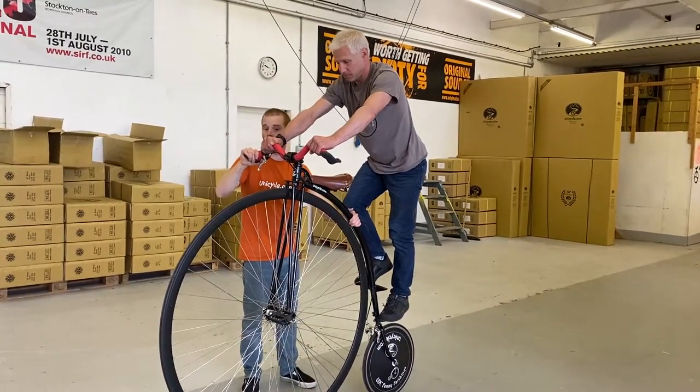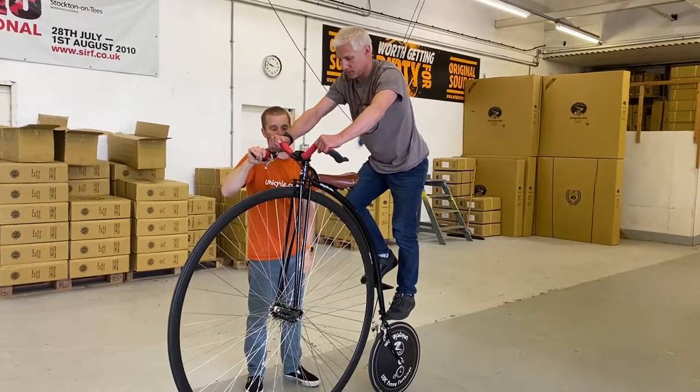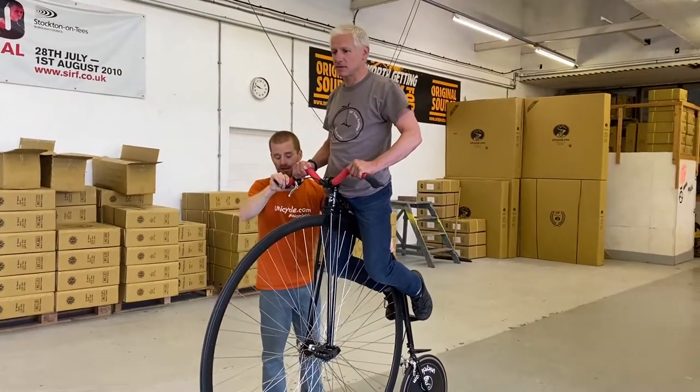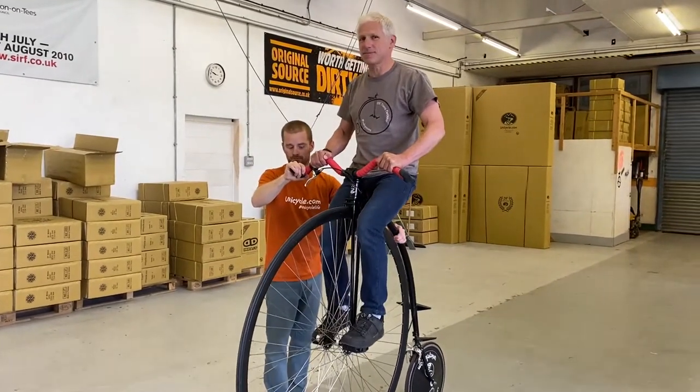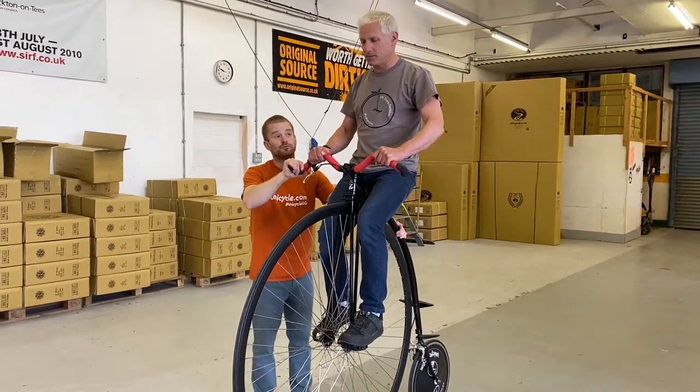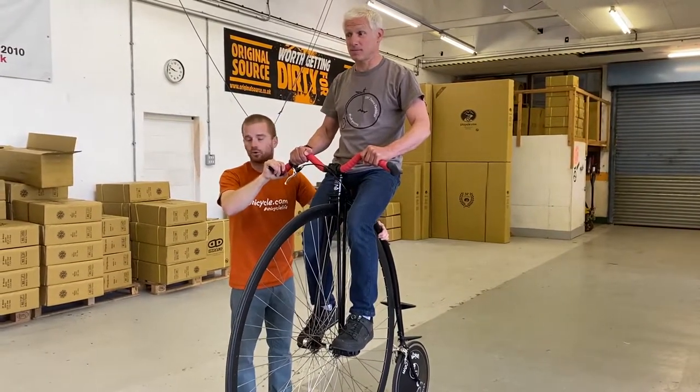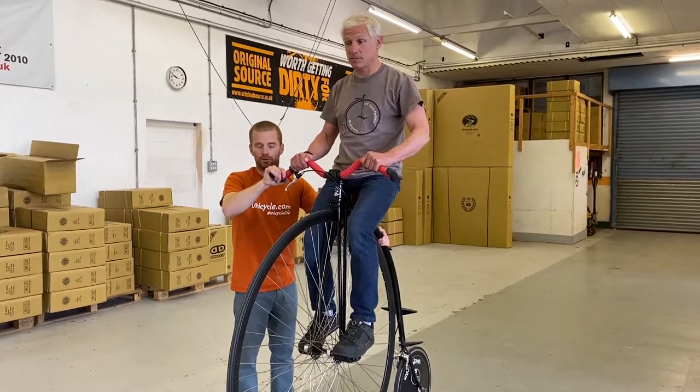When he's comfortable up there, I can move my hand off the rear spine and he can get onto the saddle. Then I put my hand back on the spine and he can put his feet on the pedals. And now that is Roger on the penny farthing safely.